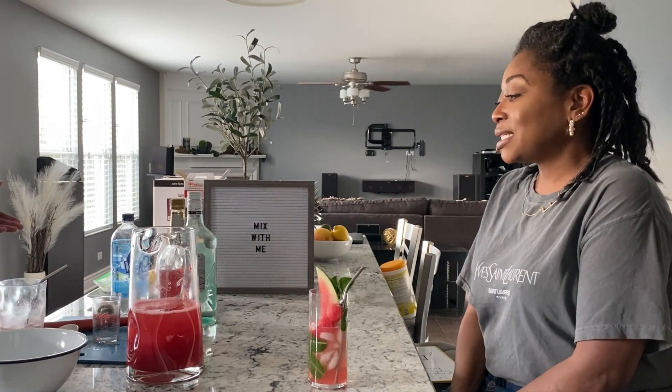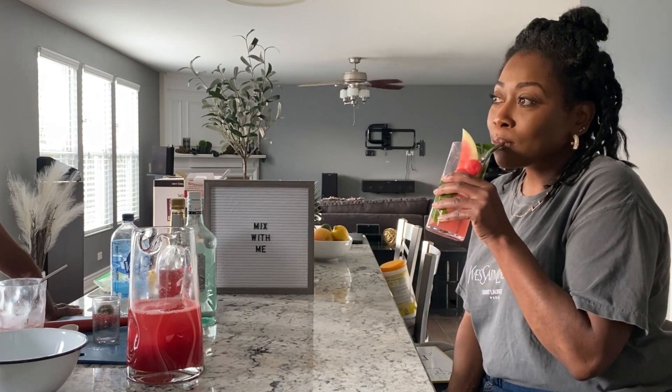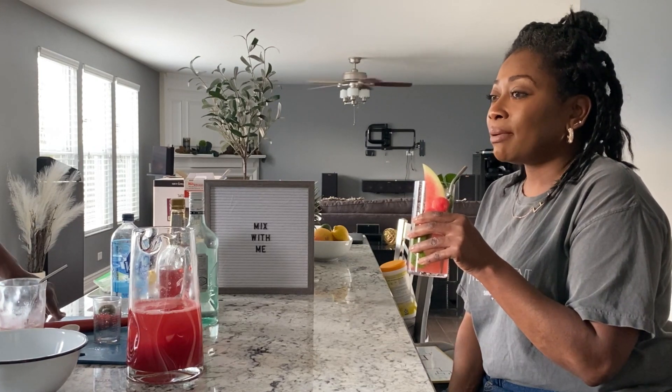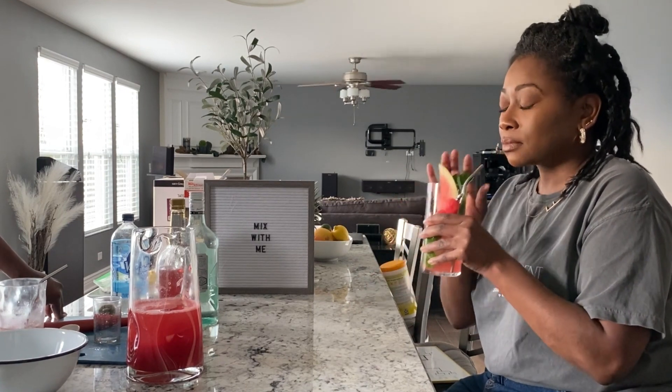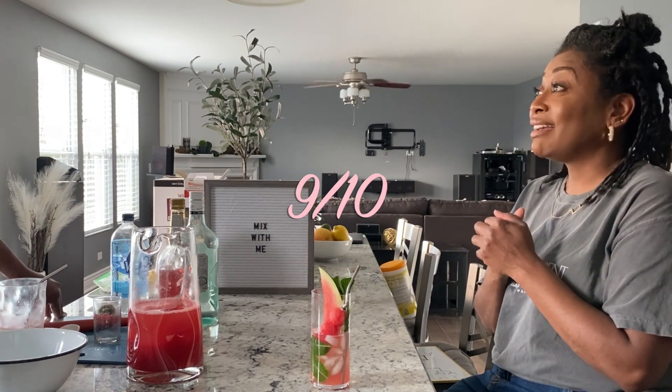All right, ratings. We're doing scales out of ten — one to ten — on flavor and looks combined. What's your rating on this? I want to be a little conservative because we're just starting. Based on taste and presentation, I've got to give it a nine. I'm giving it a whole nine. That's how much I enjoy this drink.